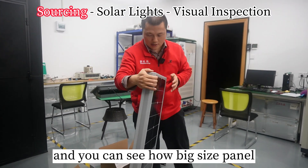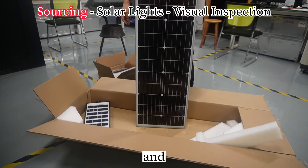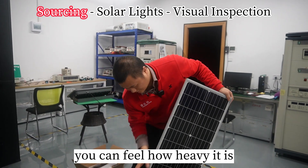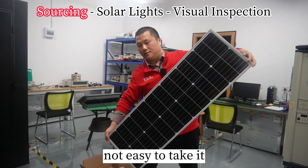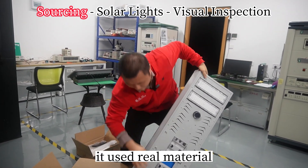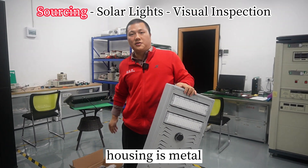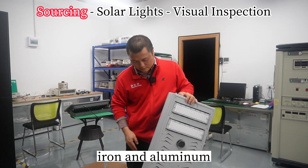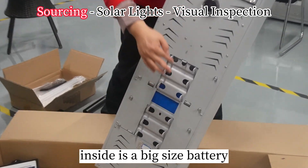And you can see how big the solar panel is. You can feel how heavy it is — I'm a man and it's not easy to carry. It's very heavy because it uses real materials. The housing is metal — iron and aluminum. Inside is a big-size battery.